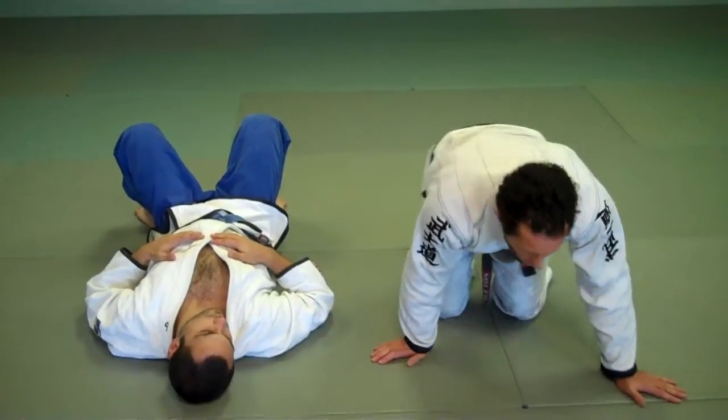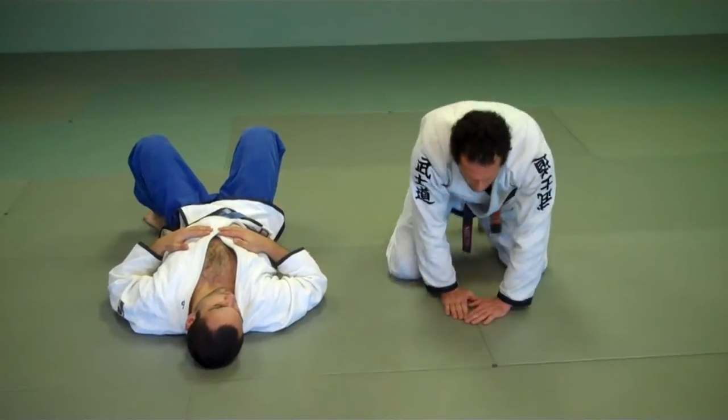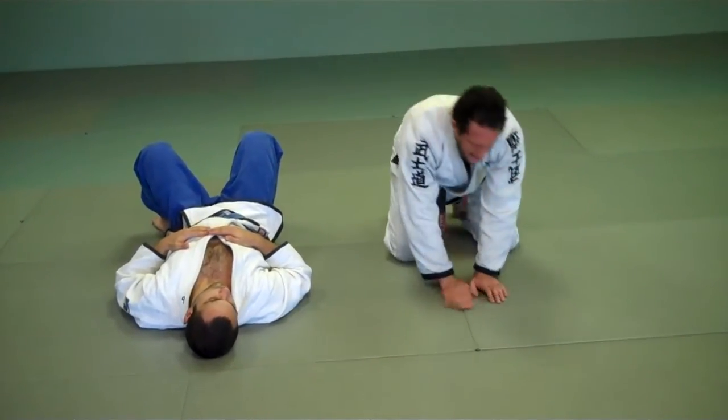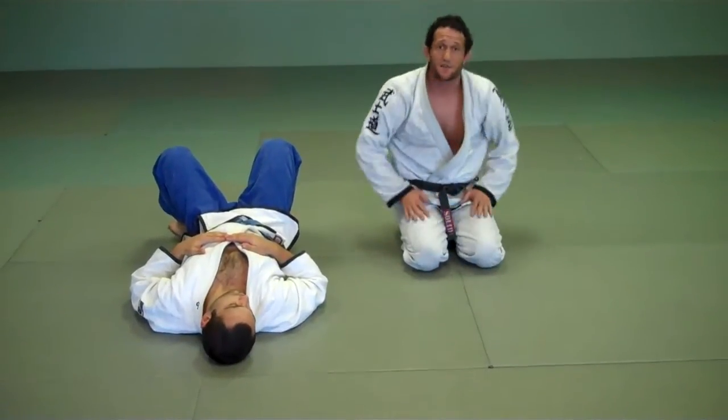First, we're going to practice this movement — this is the one warm-up. Legs wide, imagine I'm mounting, point my hands here, I'm going to hop up to my feet, back down, up to my feet, back down, up to my feet, back down. So they learn to post off the floor to make it happen.